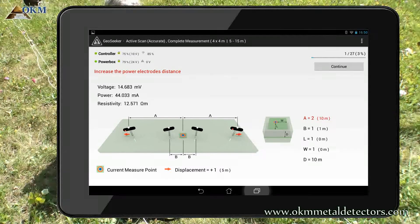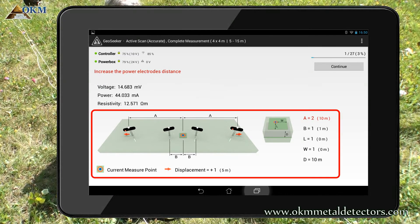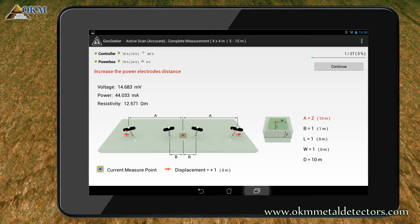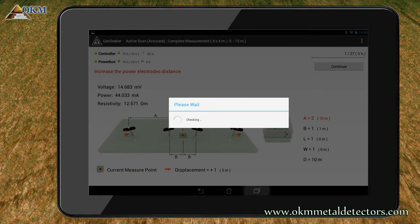Now you have to adjust the electrodes according to the updated information on your screen again. As you can read, you must increase the distance of the power electrodes indicated by letter A. You have to move the electrodes to cable marker 2. After moving the electrodes, push the continue button to start another test and measuring process at 10 meter steps.